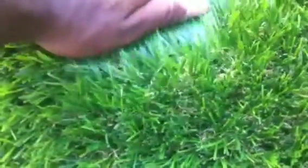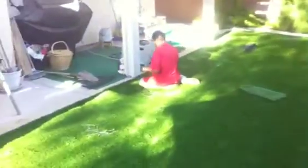If you look, it actually has brown thatch in there, so it makes it appear more realistic and real. Very nice. We will be finished with this install today and I will get some more footage of the finished product.